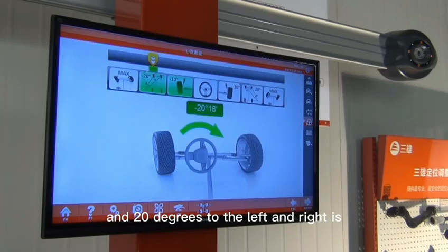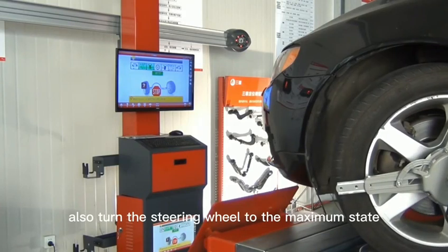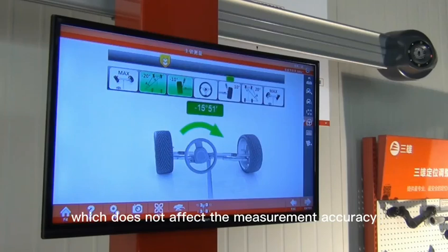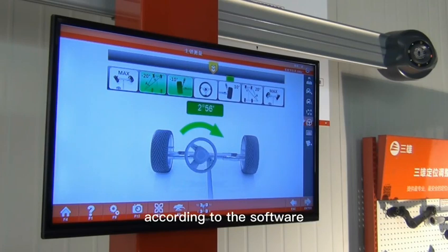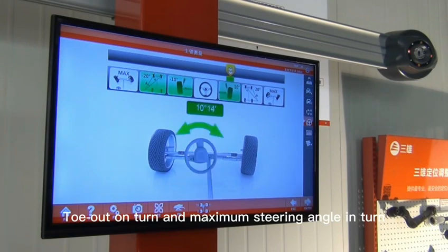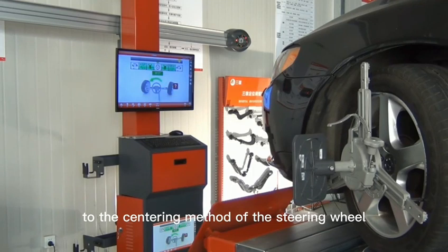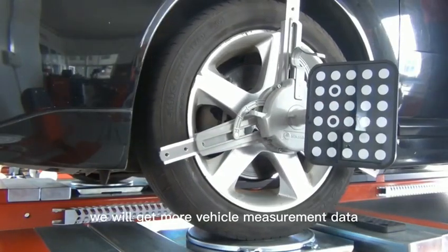Turning the steering wheel 10 degrees to the left and right is for the caster and KPI measurement, and 20 degrees to the left and right is for the toe-out on turn measurement. We can also turn the steering wheel to the maximum state to measure the maximum steering angle. Turn the steering wheel to the right according to the software prompts and measure the kingpin, toe-out on turn, and maximum steering angle in turn. Finally, turn the steering wheel to the left to center it. Only through the complete angle measurement process will we get more vehicle measurement data.